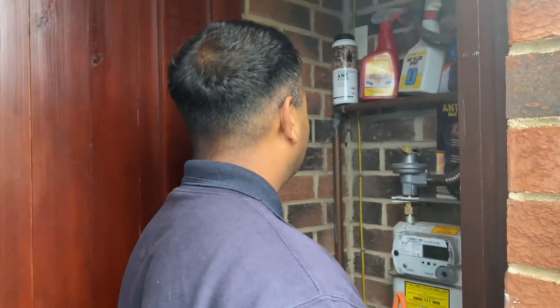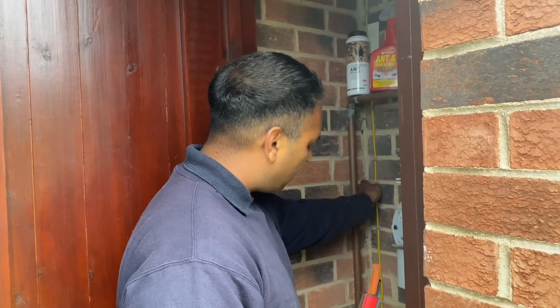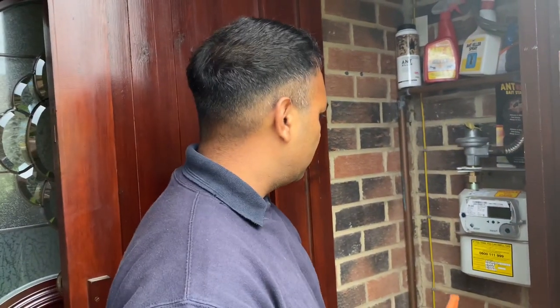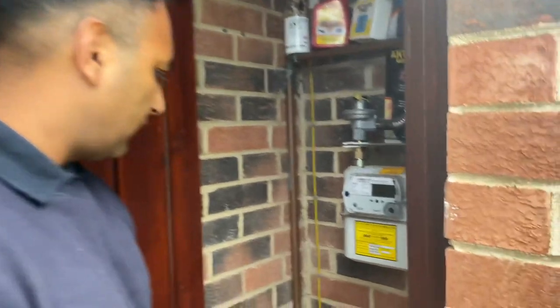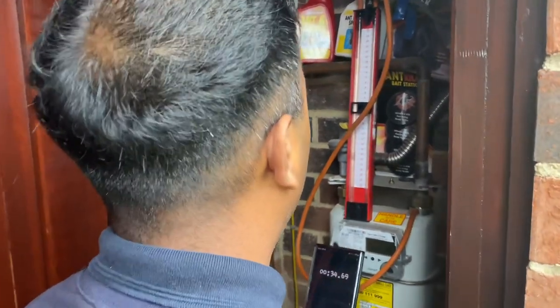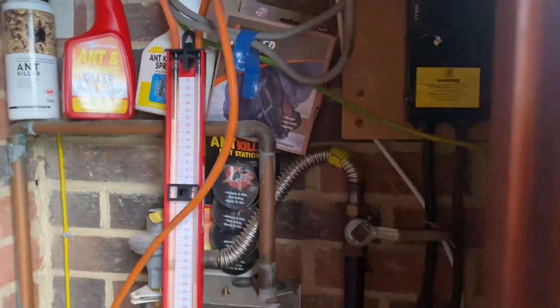What size wire should that earth bonding be? It should be 10 millimetres - sometimes it used to be 6 mil, but for us it needs to be 10 millimetre. So you've done your let-by for one minute between 7 and 10, and now you're doing one minute stabilisation at 20 millibar, and then you're going to do the test for 2 minutes.